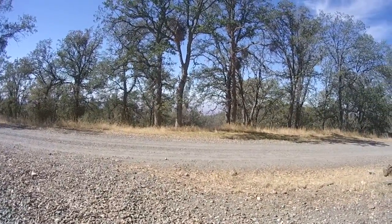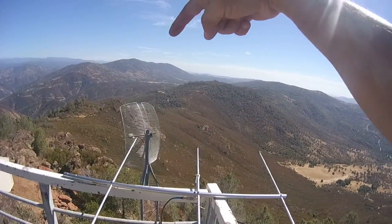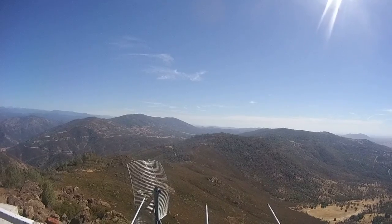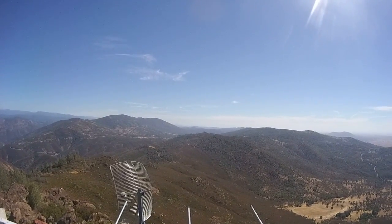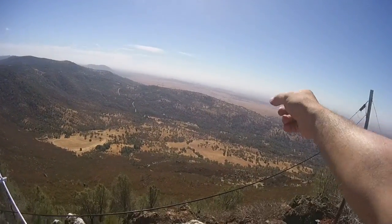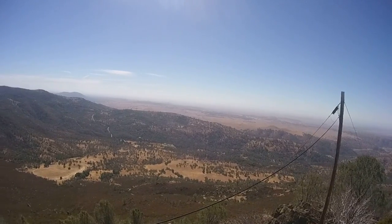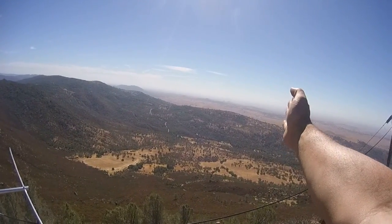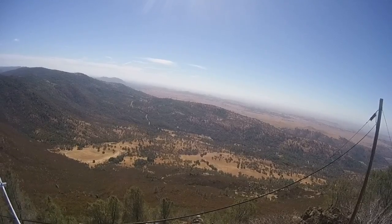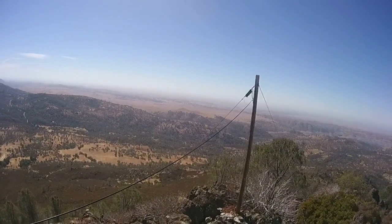That will get me in the ballpark of where this thing is. Right there is where I came from — this hill right here — and that's where our repeater is at, the Sheriff's repeater system. I took a bearing from there and it was pointing towards the valley over here. Now I'm quite a ways from there and I'm taking another bearing, pointing me towards that location over there. I'll just jot that down on the map, put the bearing on there, and see where the lines cross. It looks like it's across the valley, so it's going to be a little bit of a trek.